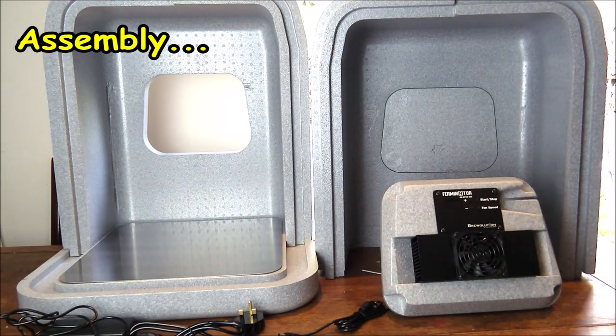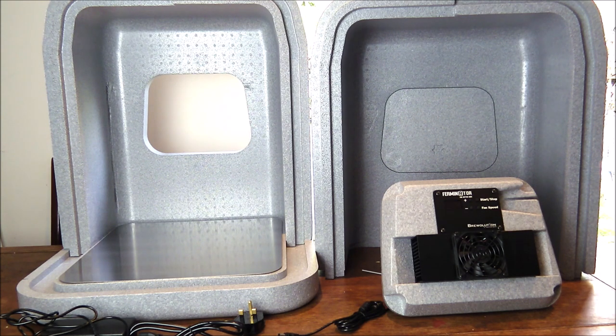Now we're going to assemble the Ferminator. We'll also talk you through the heating and cooling unit and how to operate it, and we'll add in the expansion modules so you can see just how much extra capacity you get when you add those in.